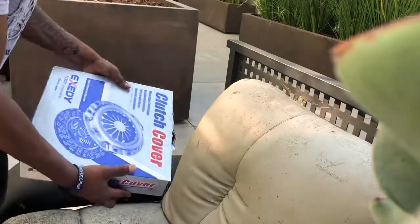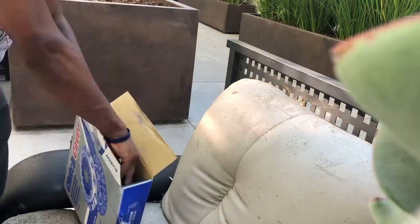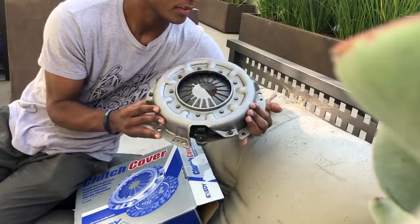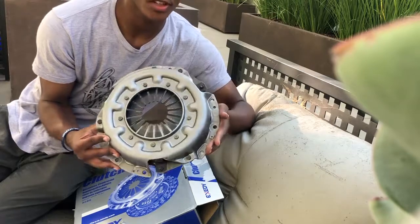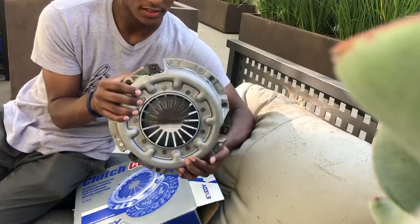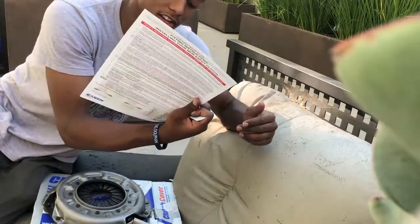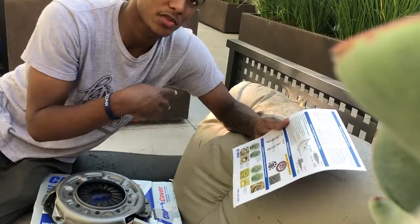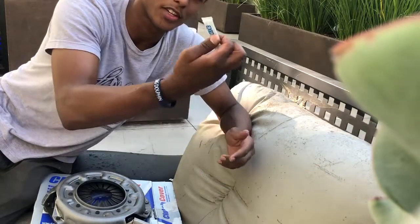Lastly we've got the pressure plate right here. So we've got the XZETI pressure plate — very good quality. XZETI is known for having great OEM clutches, straight out of Osaka, Japan. And lastly, just reaching in the box, they give you some directions on how to replace the clutch — which way to face it, which way goes towards the transmission, which way doesn't. And they include some lubricant too.